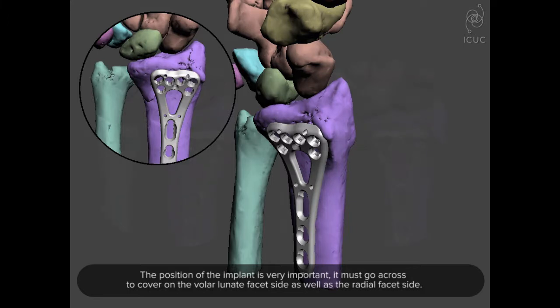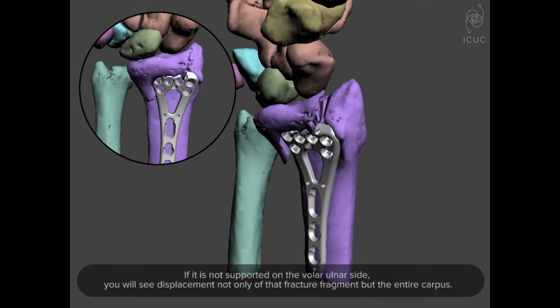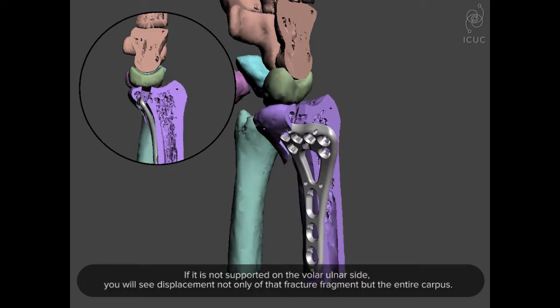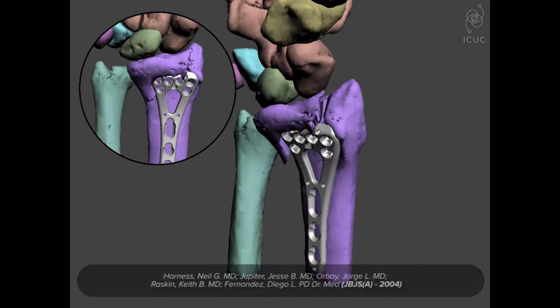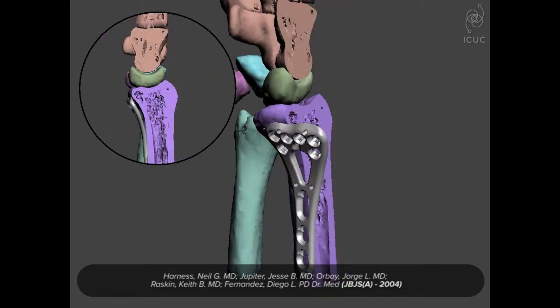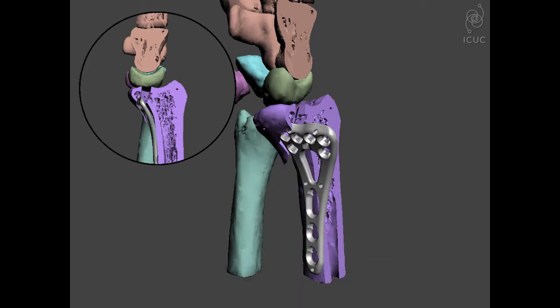You will see that more clearly here as compared to here. What happens if it's not covered or not supported on the volar ulnar side — you will see displacement not only of that fracture fragment, but the entire carpus. We reported this observation in the Journal of Bone and Joint Surgery, and it's very important because once this occurs, it's very difficult to reestablish.